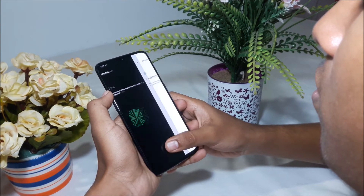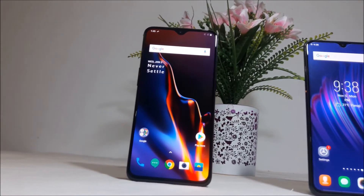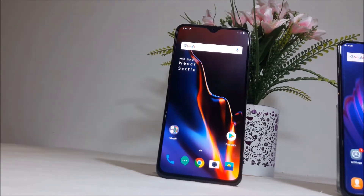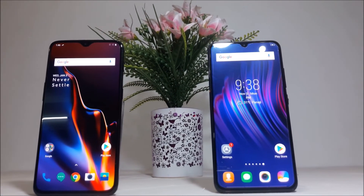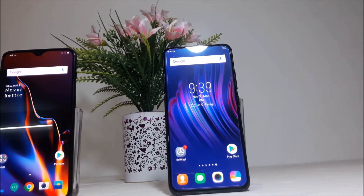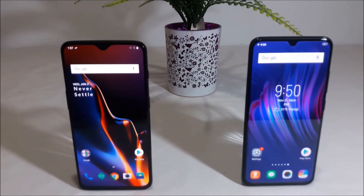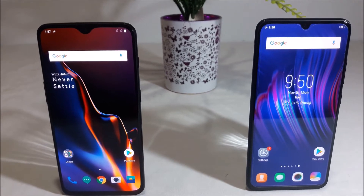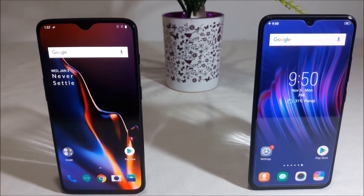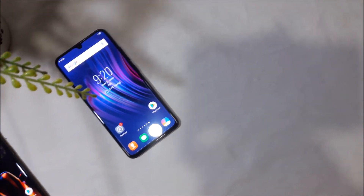We have already set up the fingerprints on both devices. The Vivo V11 Pro was launched earlier this year and the OnePlus 6T was launched recently, so you can expect some minor differences. Let's go ahead and begin the fingerprint speed test comparison between the OnePlus 6T and the Vivo V11 Pro.